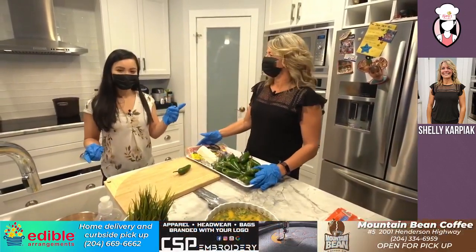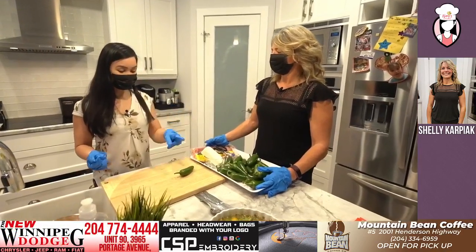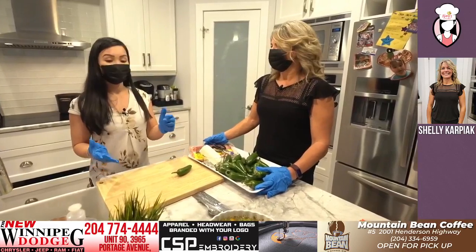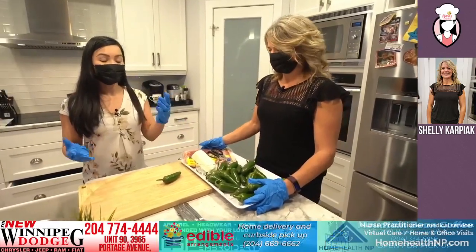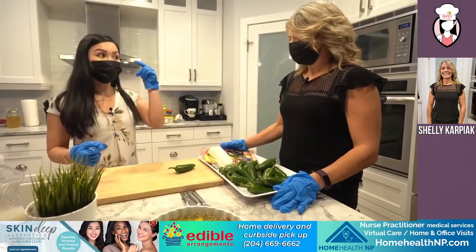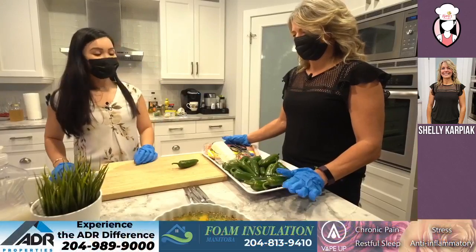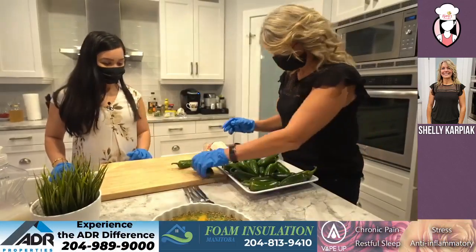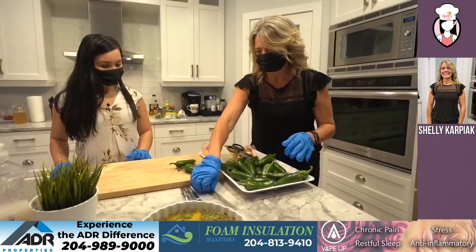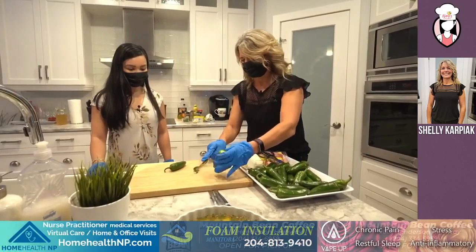That actually happened to me before — I remember making nachos for RJ and I was using a real jalapeno and I swear I washed my hands like crazy. It just gets into the skin. I rubbed my hands really well, but then I rubbed my eyes and it burns forever. So basically what we're going to do is take a knife and just cut the ends off and get rid of those.